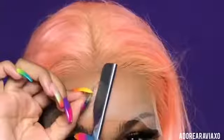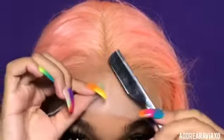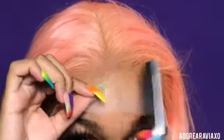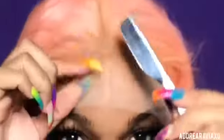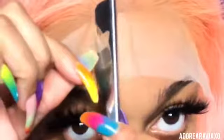I will let you guys know how this glue holds up. I have been wearing the hair so far and I did go outside on a very hot day — like I was dripping sweat — and my wig stayed in place. So far the glue is bomb. You just have to let it dry. All I'm doing now is making sure the lace is on the stocking cap and it's glued down.